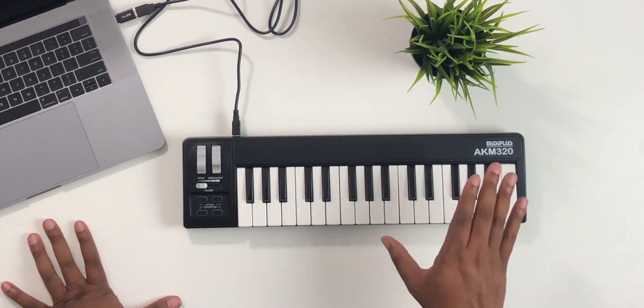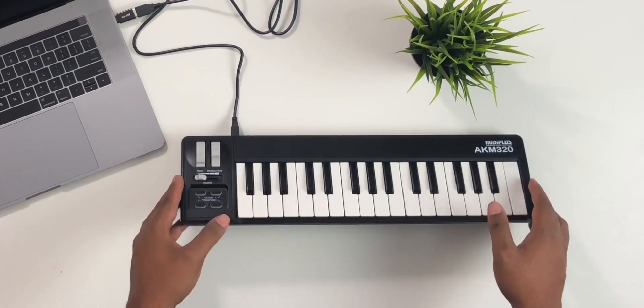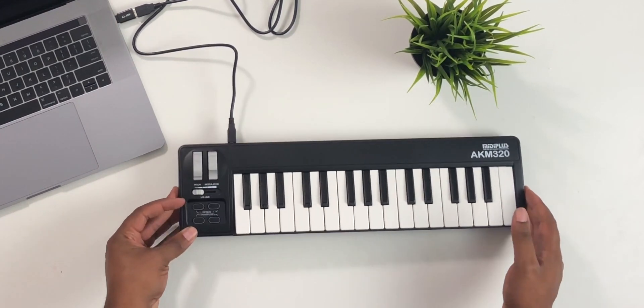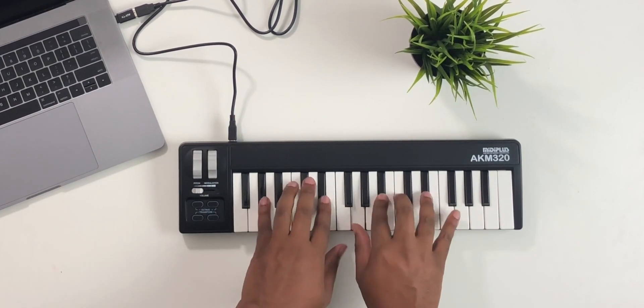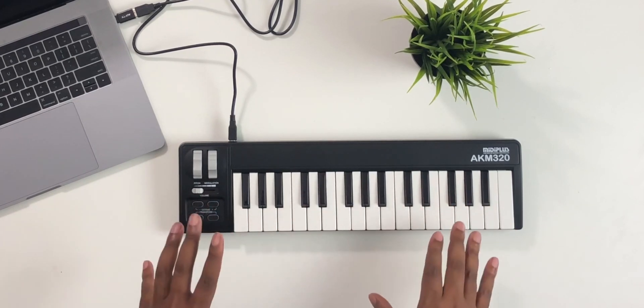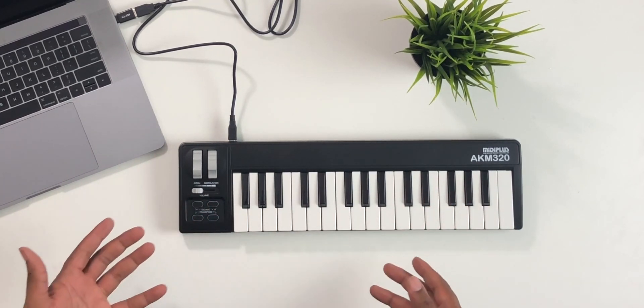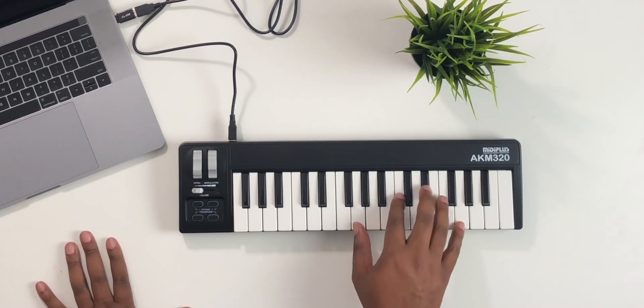The key bed is not the best feeling, but what do you expect for 30 bucks? It doesn't feel too cheap, but it doesn't feel pro grade either. It feels a little stiff to me, but that could just be because it just came out of the box — maybe with a few months of use it'll break in.